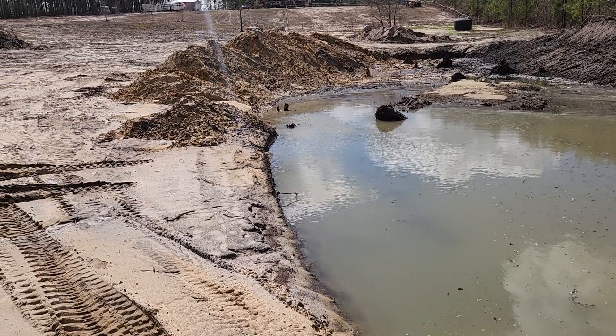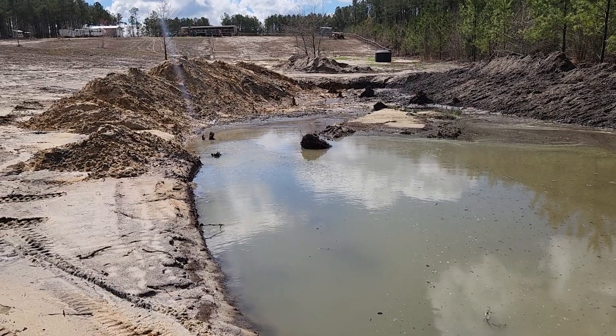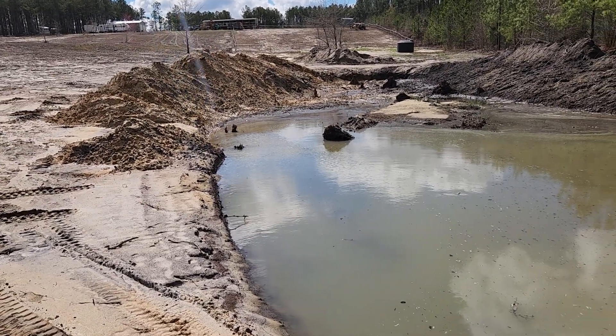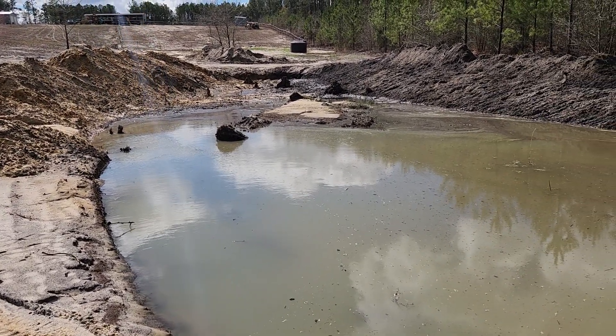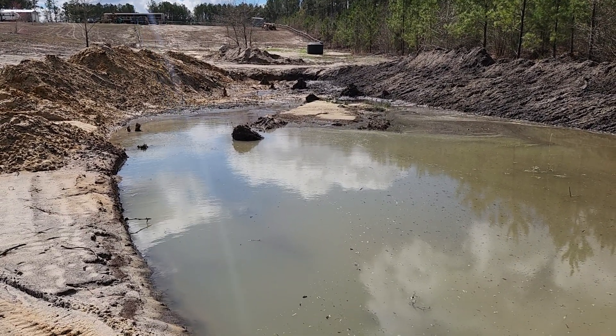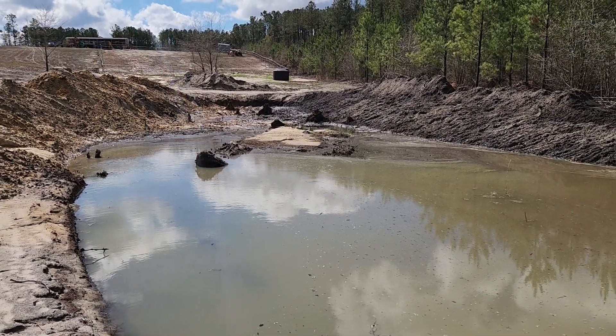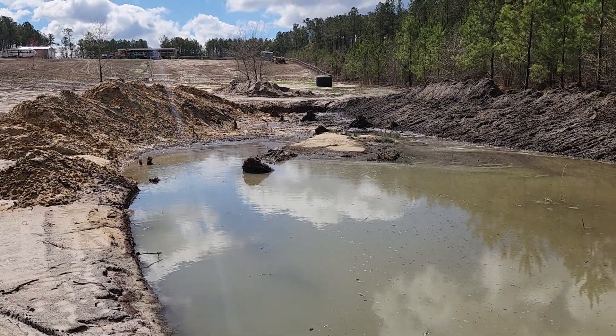We've had a lot of rain and we're supposed to get more starting tomorrow afternoon, tomorrow night, and right through Saturday. So I'll be running a tractor more or less all weekend getting all this dirt moved around.